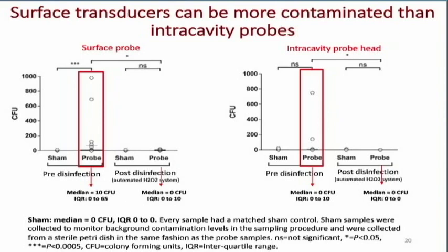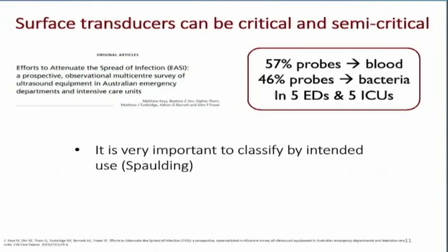Both probes — with proper high-level disinfection — are brought down to the sham level. Here you can see an article, 'Efforts to Attenuate the Spread of Infection: A Prospective Observational Multicenter Survey of Ultrasound Equipment in Australian Emergency Departments and Intensive Care Units,' showing the high percentage of transducers that were still affected.